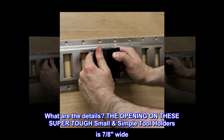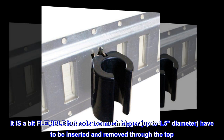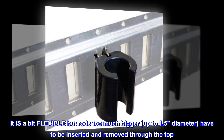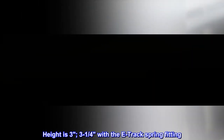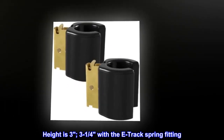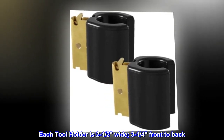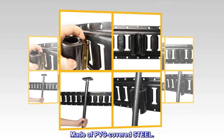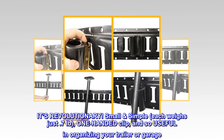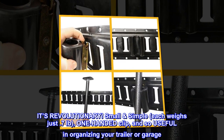What are the details? The opening on these super-tough small simple tool holders is 7/8" wide. It is a bit flexible, but rods too much bigger — up to 1.5" diameter — have to be inserted and removed through the top. Height is 3", or 3-1/4" with the e-track spring fitting. Each tool holder is 2-1/2" wide, 3-1/4" front to back. Made of PVC-covered steel. Small and simple, each weighs just 0.7 pounds — a one-handed clip, so useful in organizing your trailer or garage.